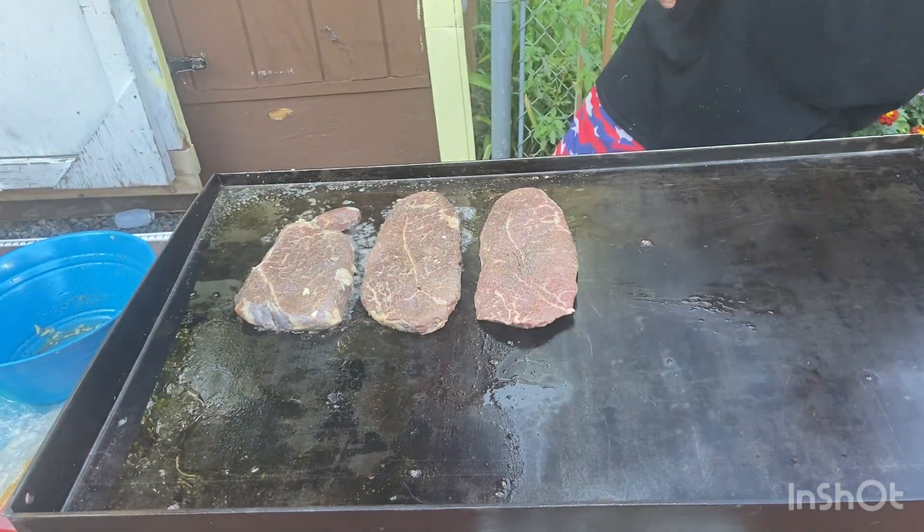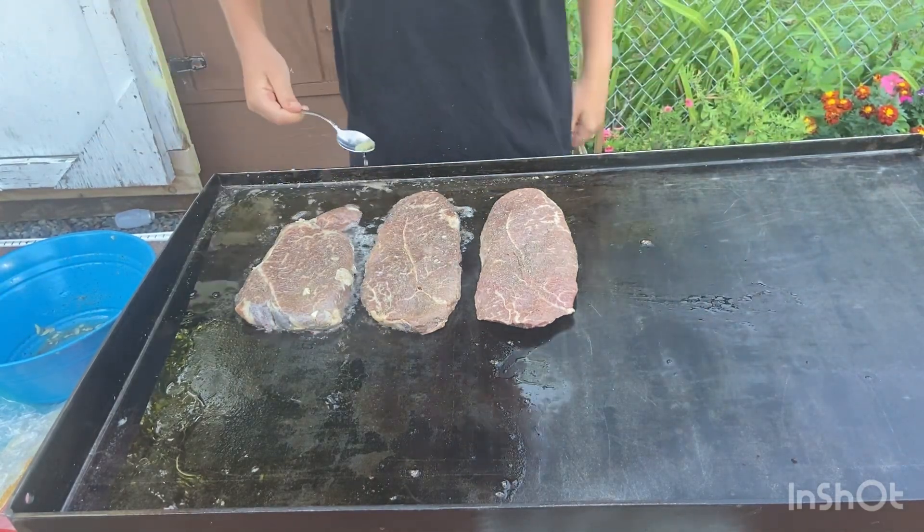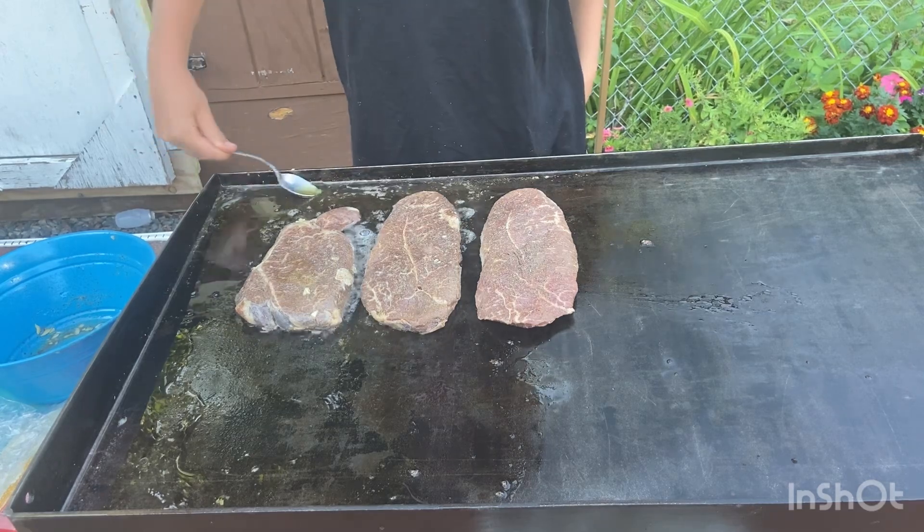Now what we're going to do — what are these? They're garlic, they'll help season. We're going to take some hot butter, put it on the top — butter basting.